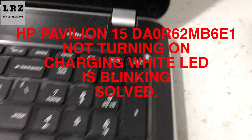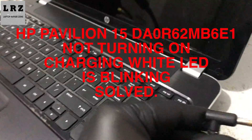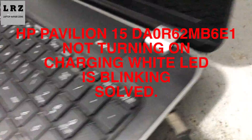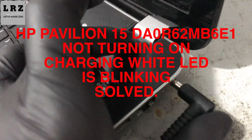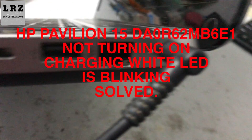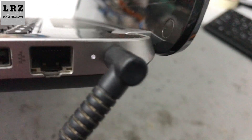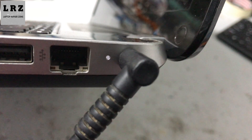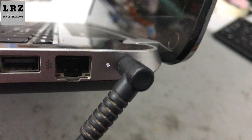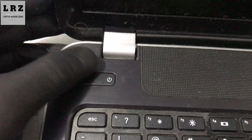Bismillahirrahmanirrahim. Hello friends, welcome to my channel. In this video I will show you how to fix an HP Pavilion 15 laptop not turning on. As you can see, I connect the DC adapter to this laptop but the white charging LED is blinking. When I press the power button, as you can see, it's not turning on. So let's try to fix it.